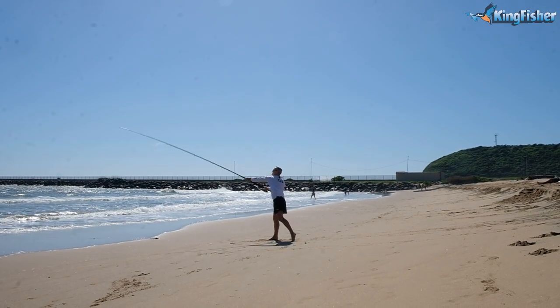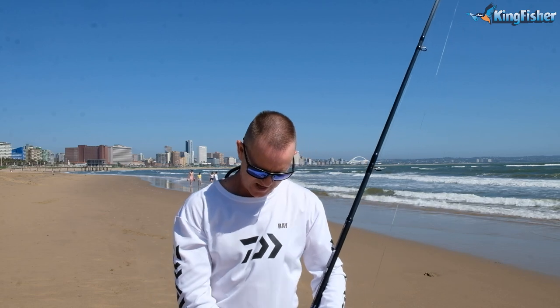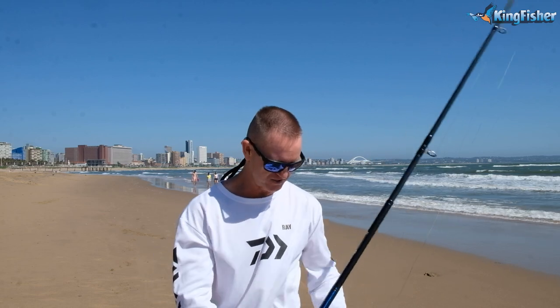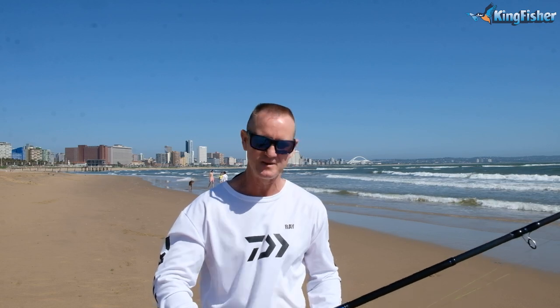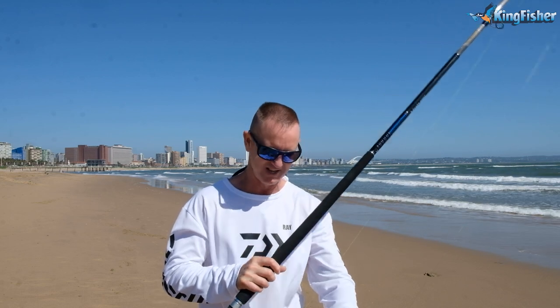To start off with, today I'm going to be explaining how we cast a spinning reel — from the small little ones all the way through to our big 8–9 ounce rods. What I'm using here today is our 13-6-3 MLS: a medium light spin, 13 foot 6, 3 piece, 30 pound braid. I'm using the BGMQ 14000 and I've got a 5-ounce sinker attached.